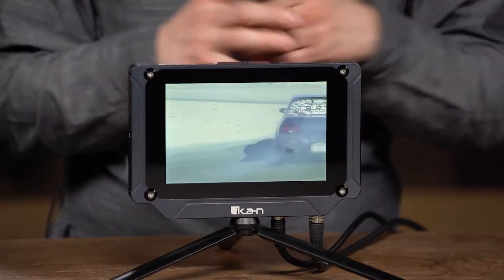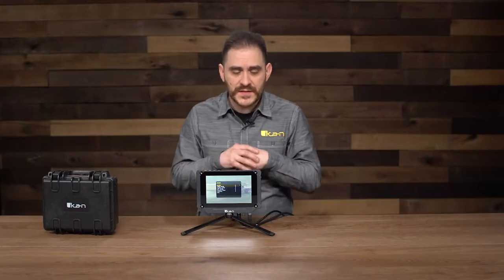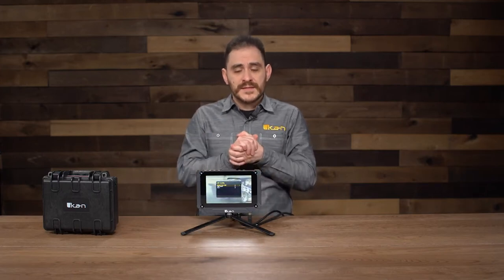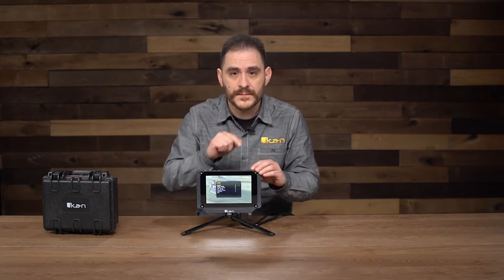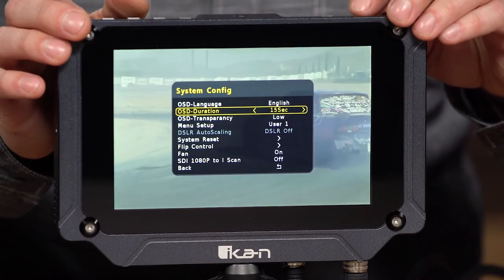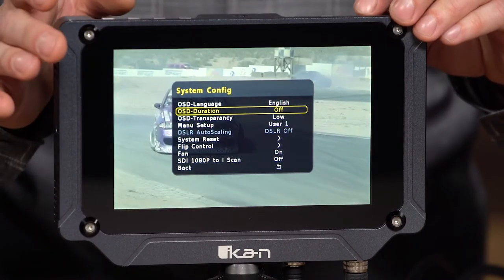I'm going to show you a little bit about how to navigate the menu so you can see all the features available on this monitor. I'm going to go into the menu real quick and tell the OSD to stay on for much longer than 30 seconds, so you can see what I'm trying to show you. I'll just turn the duration off, and then the menu will stay up as long as I want.